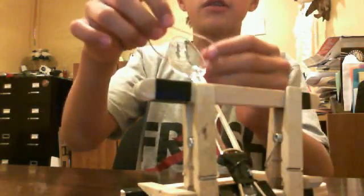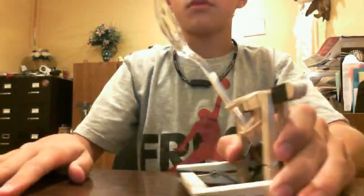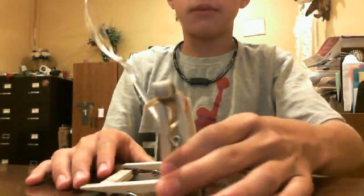Take the rubber band, put one end around the plastic spoon, then pull it up and put it around the spoon so it's like a spring. Hold it right there and push down a little bit so it doesn't move.